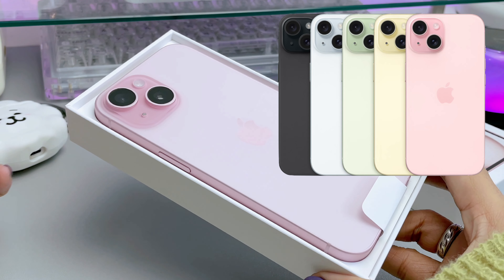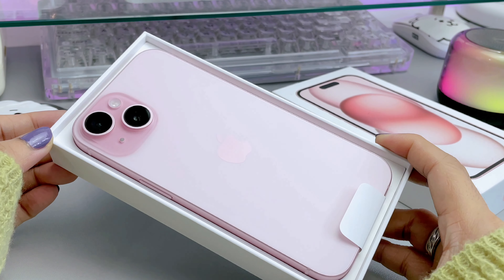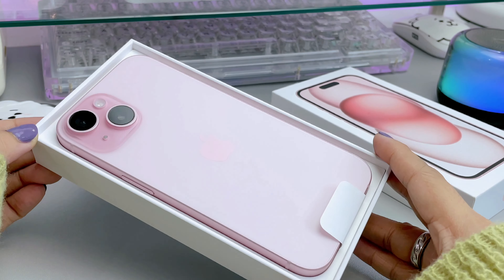Other colors are black, blue, green, and yellow. I love the sleek design and the shade of pink.